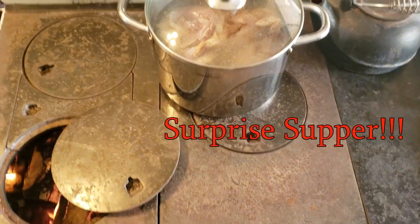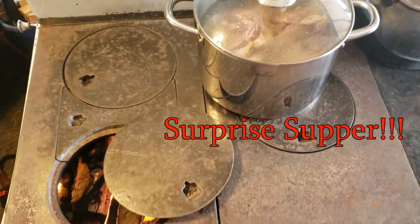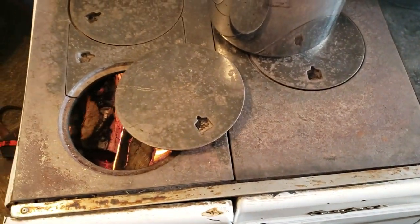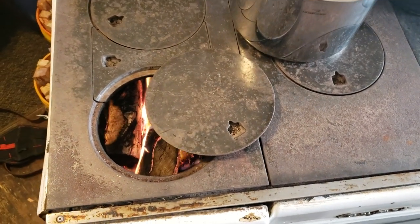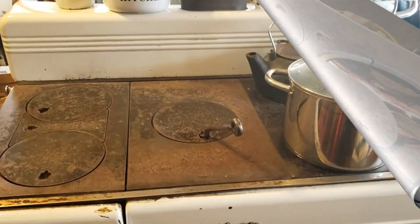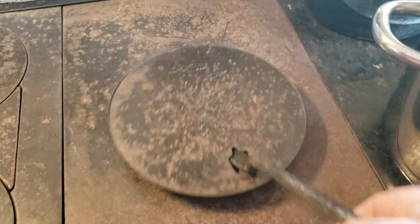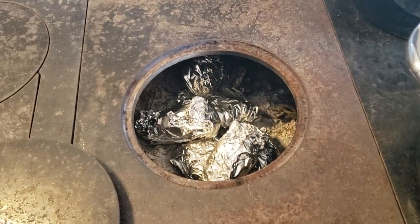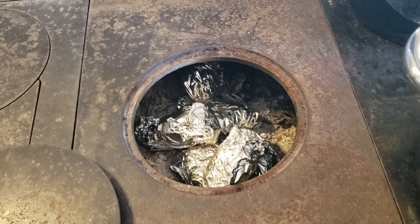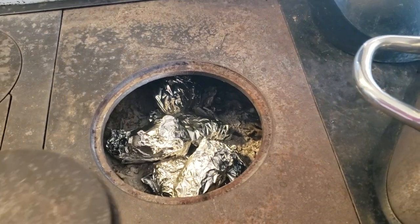I've got some squirrels simmering on the wood stove down in the lower kitchen, so I can tender them up and fry them a little later. I'll put some baked taters down in there, wrap them up in aluminum foil. Gonna be good with that fried squirrel.